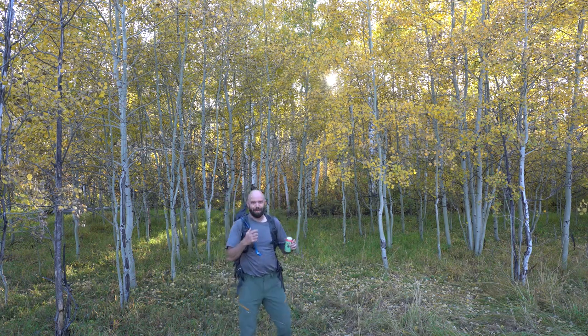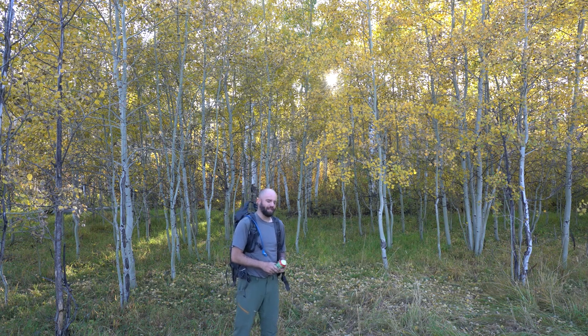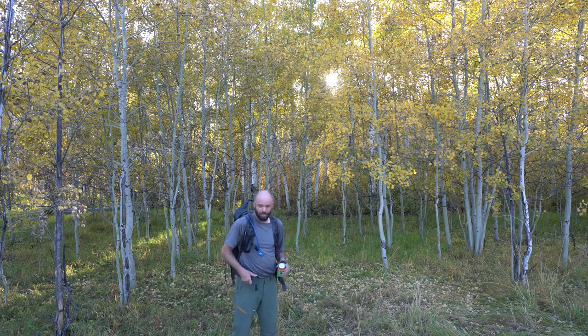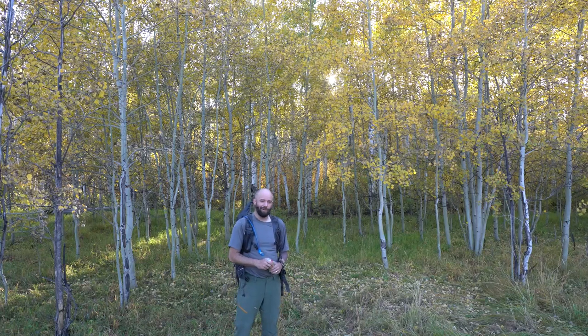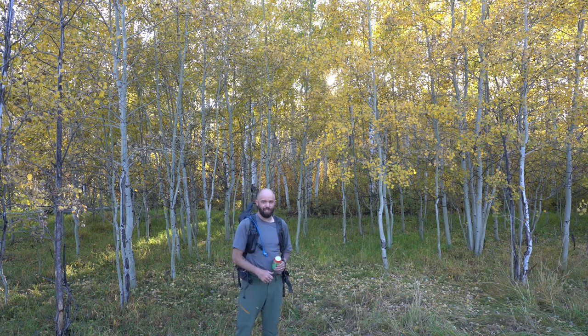Hey guys, Matt Payne with Matt Payne Photography, F-Stop Collaborate & Listen Podcast. I'm here in the middle of Colorado, just got done doing a really epic backpacking trip and I was able to use this new Shimoda 60 liter backpacking pack camera bag and I wanted to tell you guys some stuff about it. I also have some beer because beer and photography go hand in hand. So let's check this thing out, shall we?